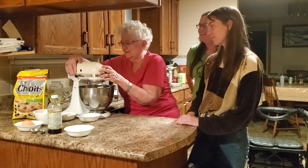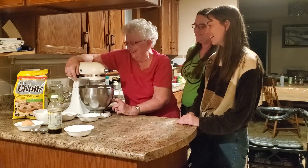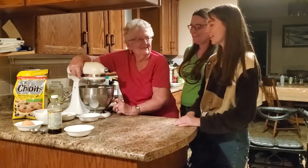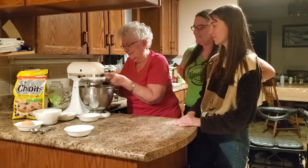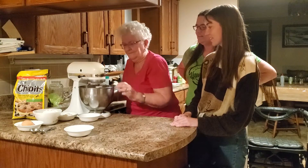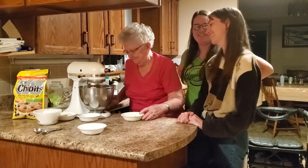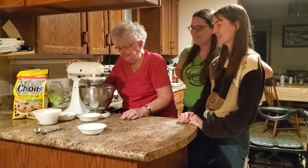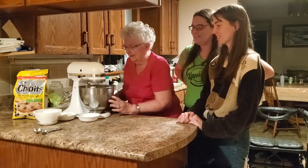And you start mixing it. And you add the vanilla — the teaspoon of vanilla. I'm going to add the white sugar, grandma. You mix that until it's all creamy and then you add a half a cup of sugar and you mix that until it's creamy.